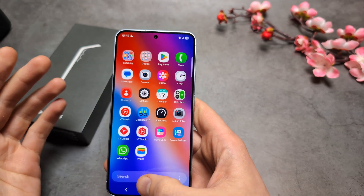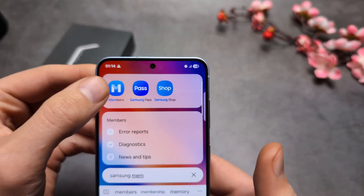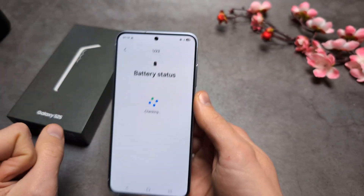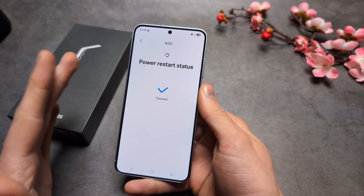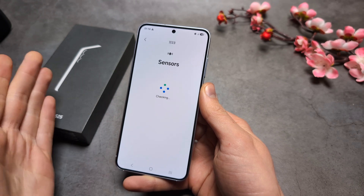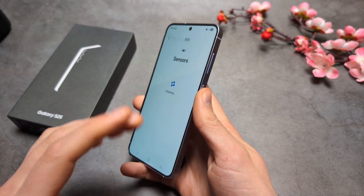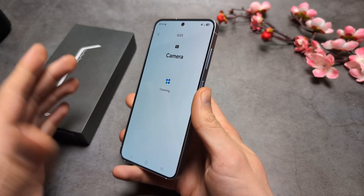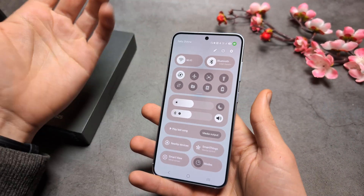You can also open the Samsung Members app, which is installed by default. Click Diagnostics, then Phone Diagnostics, and it will check all the components of your phone. If it shows that your Bluetooth isn't working, you can contact Samsung and claim a warranty — the internal Bluetooth adapter may have gone faulty.